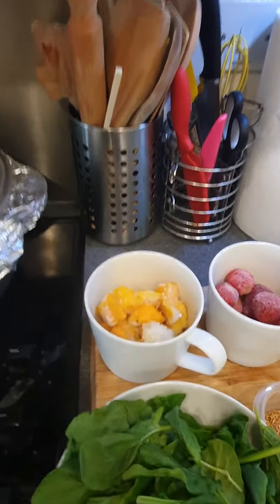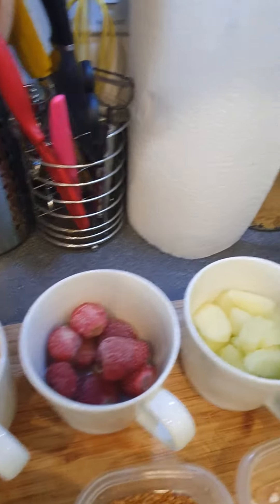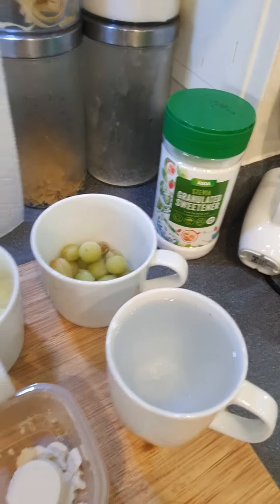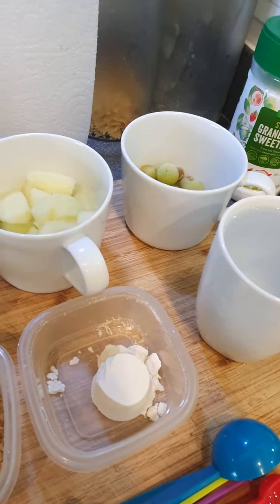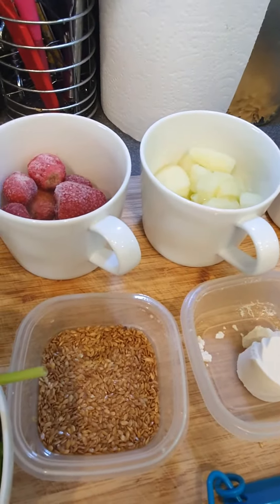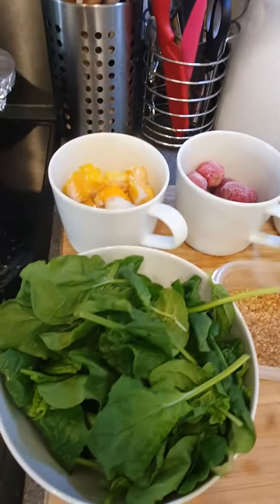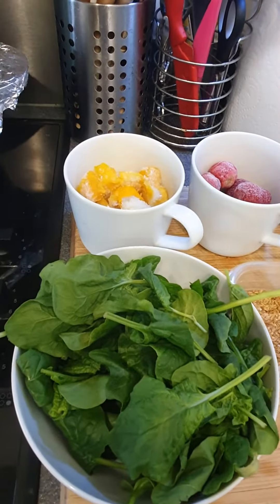I've got some frozen mangoes, some strawberries, some apples, seedless grapes, a scoop of protein, some flax seed — if you can't get flax seed, get linseed, golden linseeds — and some spinach. All I'll be doing is blending the spinach and the water together and then adding everything else until it turns out to be a green smoothie.